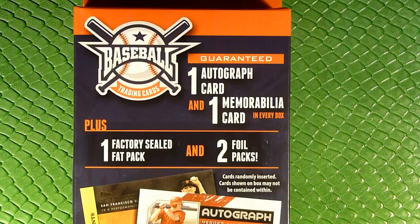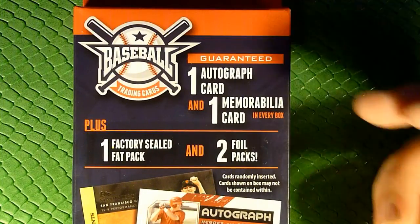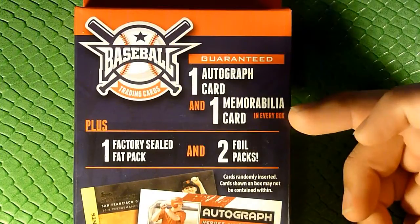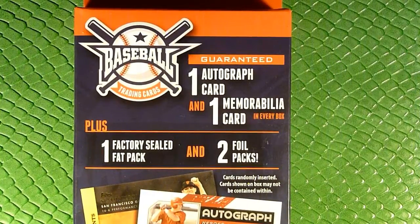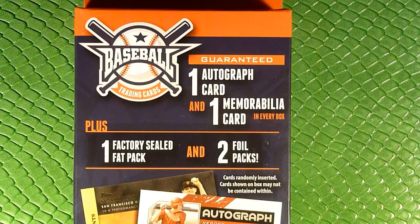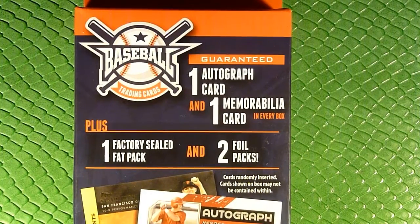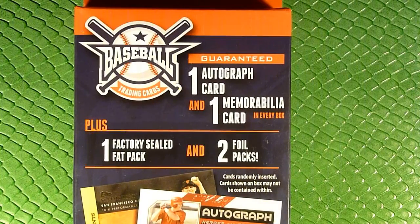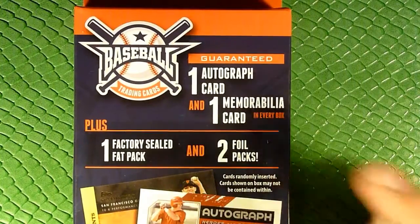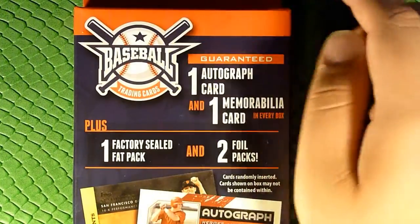Target also does something similar to this. It's usually 10 or 15 bucks — this one was $15. We're guaranteed an autograph card and a memorabilia card in every box. Usually they're scrub players, but I did pull a Jose Lima autograph out of one, and I believe he was the pitcher who passed away, so it was a deceased player autograph. This one also comes with a factory sealed fat pack — that's probably one of those 80s packs — and two foil packs.